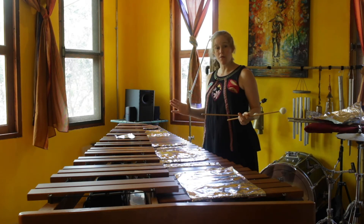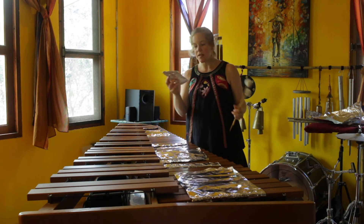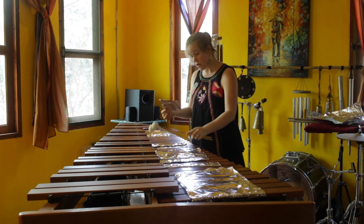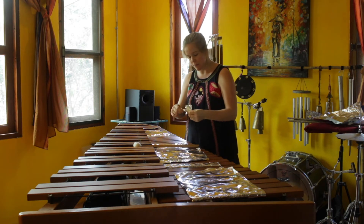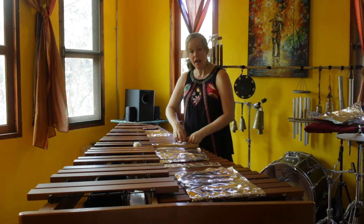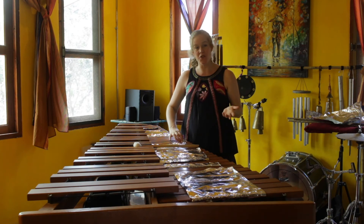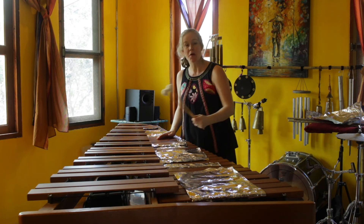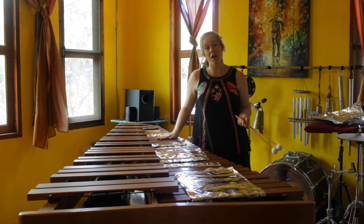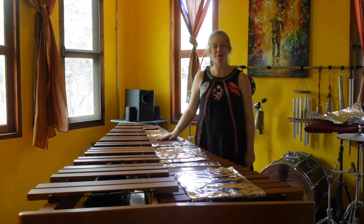All right, so that is aluminum foil on the marimba bars. You can experiment with how much you use — for example, a smaller piece to wrap half of a bar, or maybe even just the node. There's just a lot you can do with aluminum foil. I hope you enjoyed this video — it's part of a longer series on the prepared marimba, so feel free to subscribe to my channel and check out those other videos. See you there. Bye!